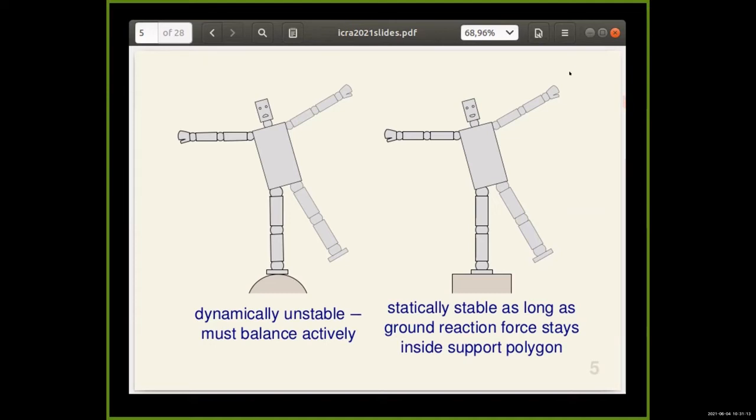The robot on the right is statically stable as long as the ground reaction force stays inside the support polygon. This robot could be controlled with a position controller, provided only that you've been careful to plan the motions so the zero moment point stays inside the support polygon. The robot on the left, however, is dynamically unstable — it must balance actively at all times. It is continually in a state of motion, and if this robot stops moving, it falls over.